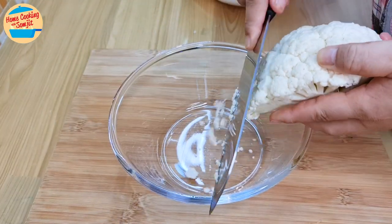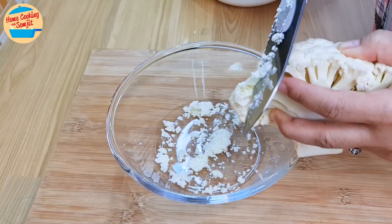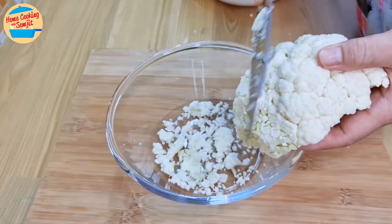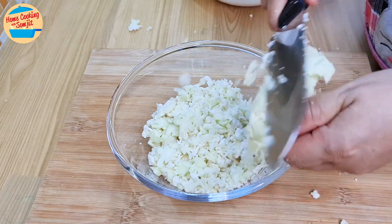Next, cut the cauliflower. I am shaving the cauliflower head to get the smaller grain. This will fill the omelette later. Try to get the cauliflower to be as small as possible. When we reach the thicker stem, stop and set it aside.